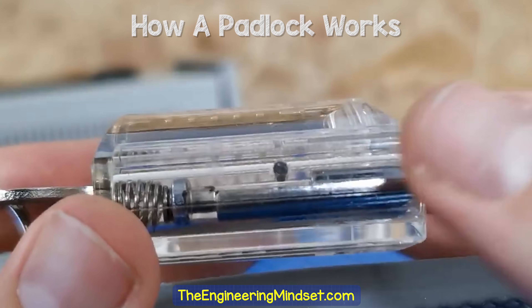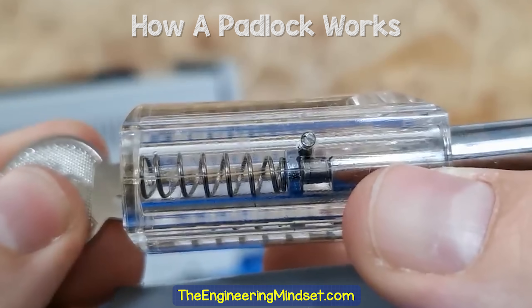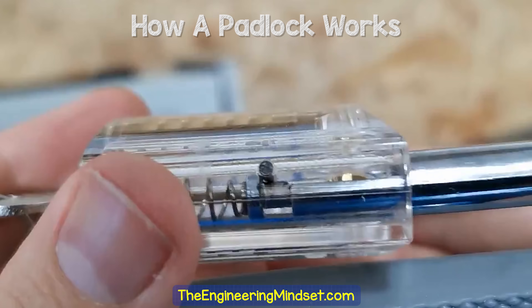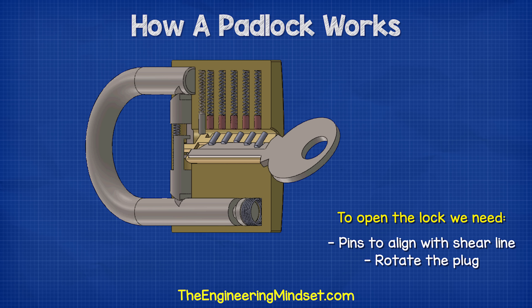Notice that a groove has been cut into the shackle arm, and a bar within the lock body passes through this space, preventing the shackle from leaving fully.